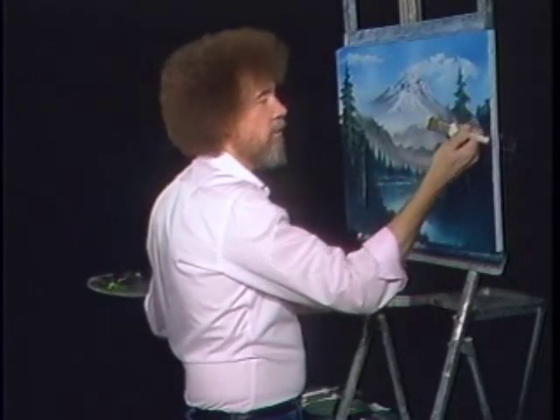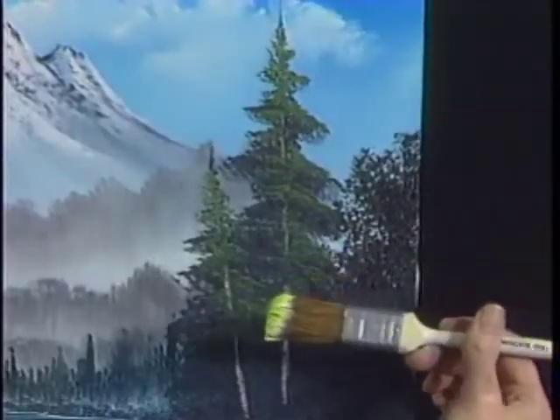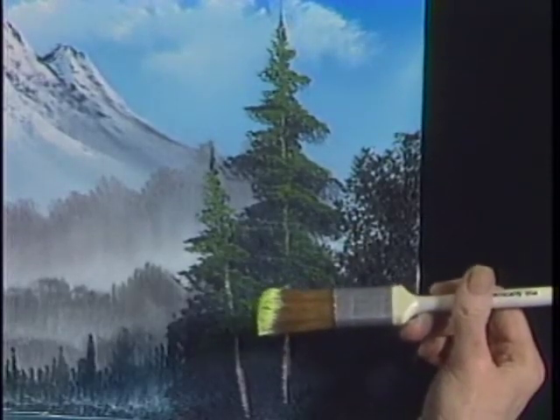We pull it in one direction, it rounds one corner. Look right up here — you can see how it's round on that corner.